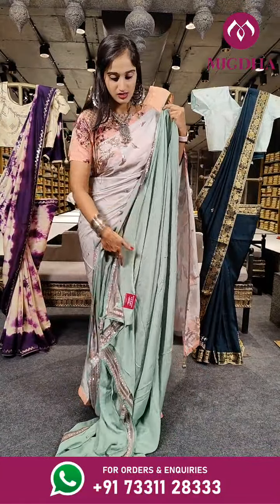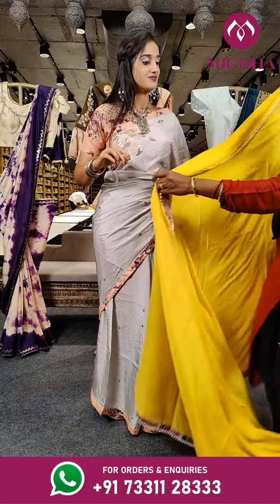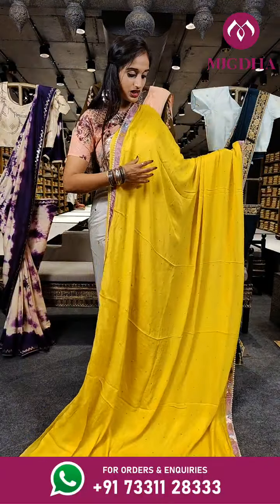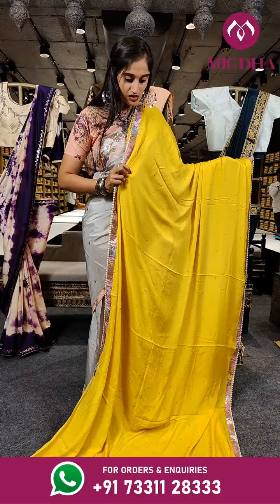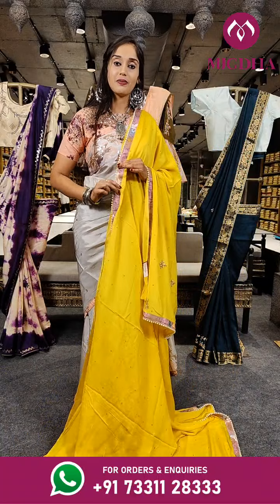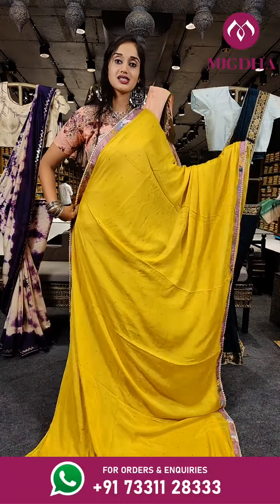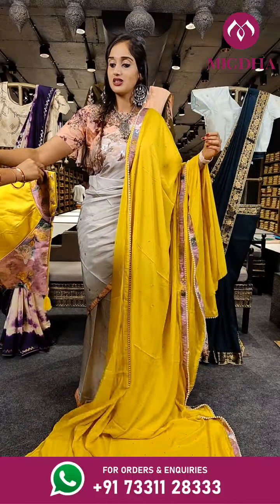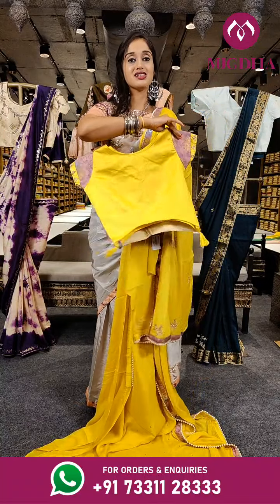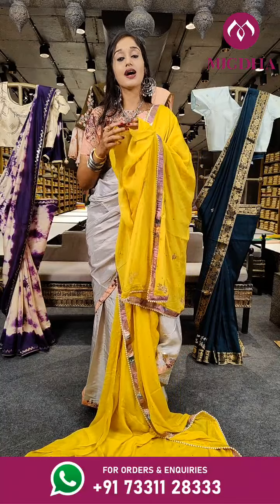The price for this is 5,150 rupees along with the blouse. Here comes another beautiful shade of yellow with golden beads placed all over the saree. On the borders we have patchwork on two sides, and when it comes to the borderline there are pearls. With a ready made blouse — it's too pretty. The price for this saree is 5,150 rupees only.